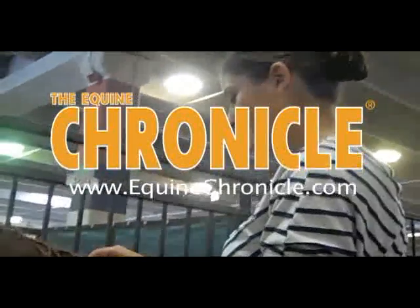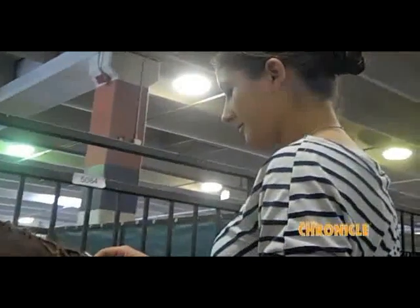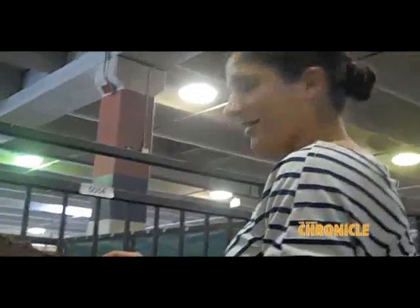Hi, this is Brittany Beavis here for the Equine Chronicle, and I'm with Charnay, who's going to be giving us a few tips on how she braids her horses for hunter and saddle. Hi, Charnay, how are you doing?